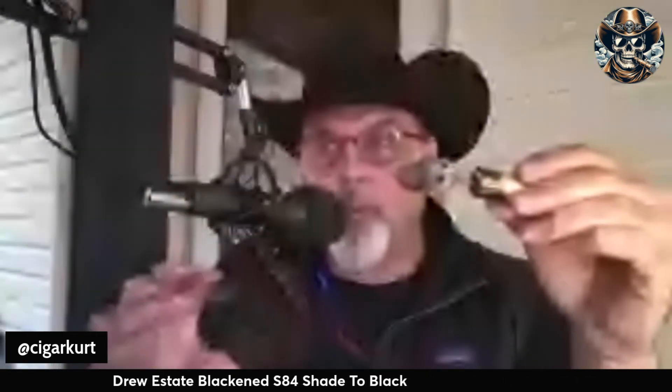Into the final third of the cigar here — continues to burn well, evened up quite nicely. I still have that hay up front, not quite as sweet as the first and second third. Got that nice spice and black pepper on the finish, and that hickory and walnut with the creaminess. Overall I'm placing this final third at a six, so medium to medium-plus, and that's my overall strength rating for the cigar. My overall rating on this cigar is a 90. Throughout you've got that grassy hay sweetness, toasted walnut, creaminess, and spicy black pepper.